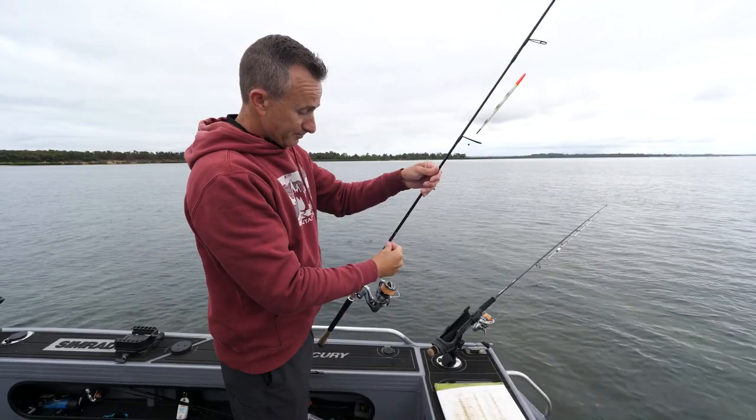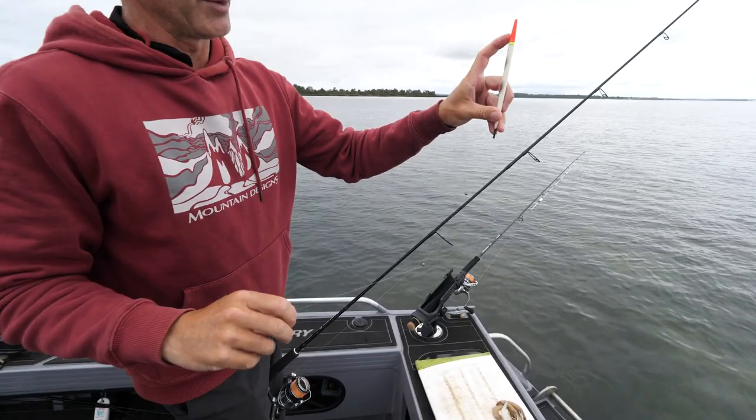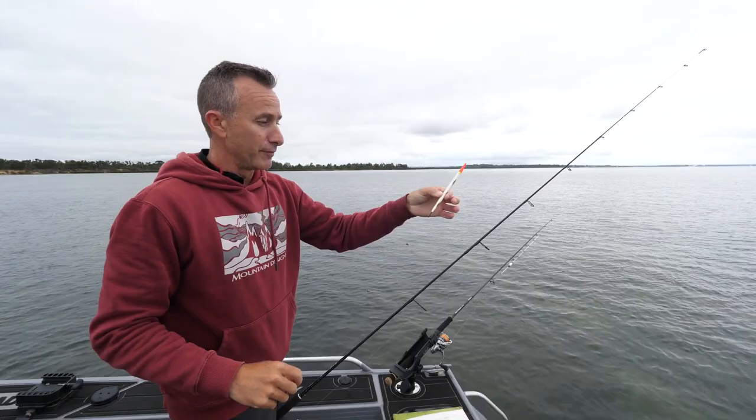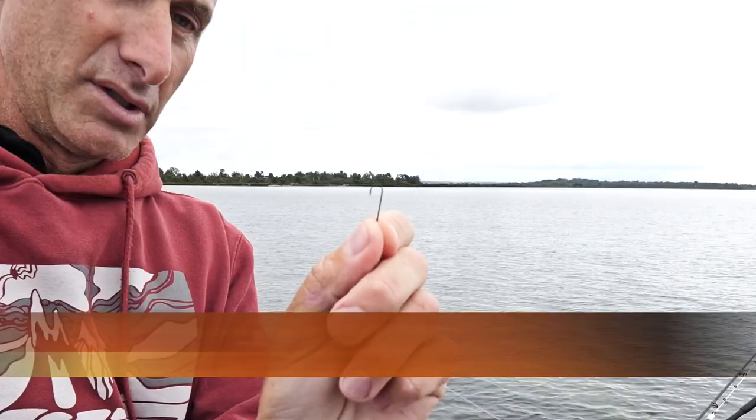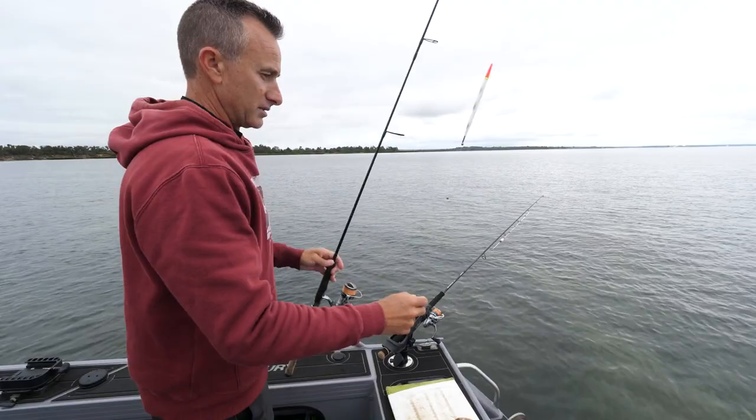From the float I've got little tiny split shot squashed along the line — these are our weight to make the float sit vertically in the water. The most important thing is we just want that orange tip sticking out of the water, because any more than that the float hasn't got neutral buoyancy, so when the fish grabs the bait and tries to swim away it will feel the weight of the float. I've rigged this up at home down to a little Mustad fine worm hook just like that.